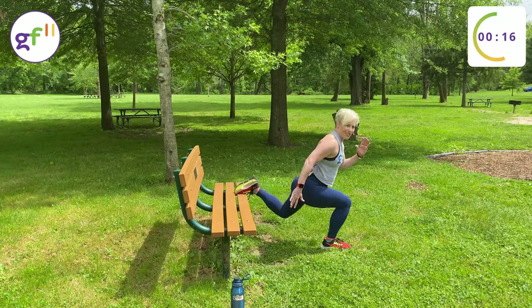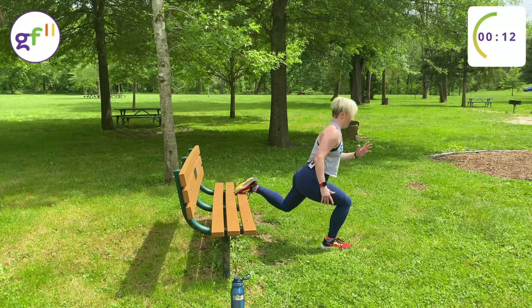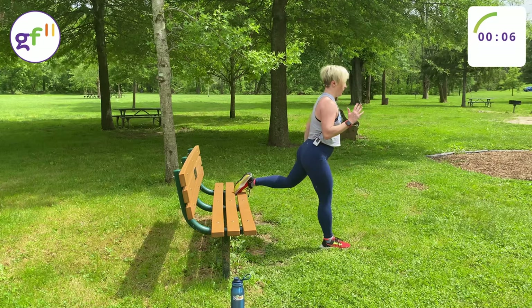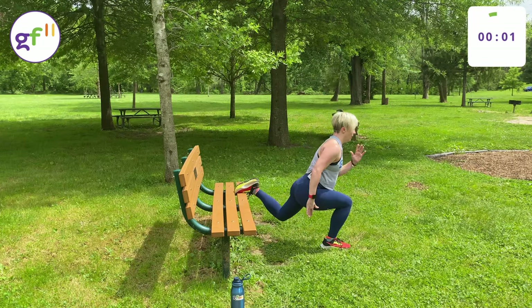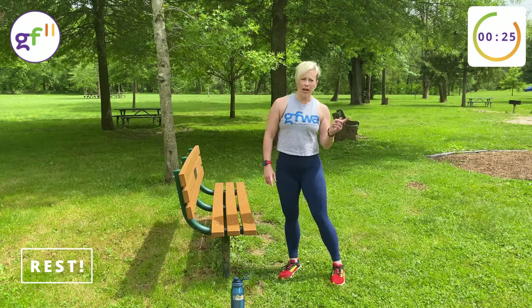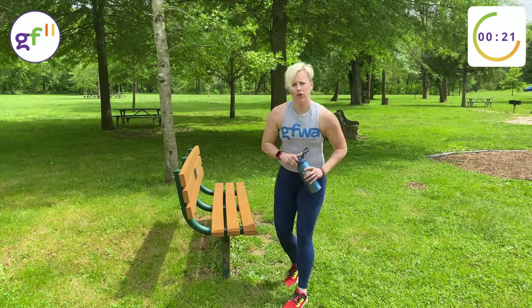This requires a little balance here. Inhale down, exhale up. Round one completed, so we're just going to do that two more times. Now's a good time to grab a drink.